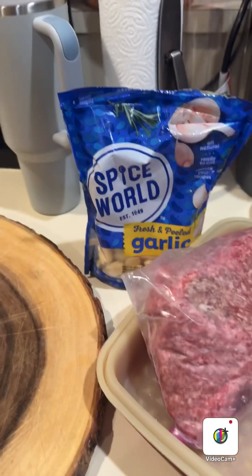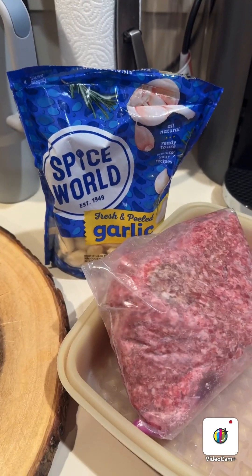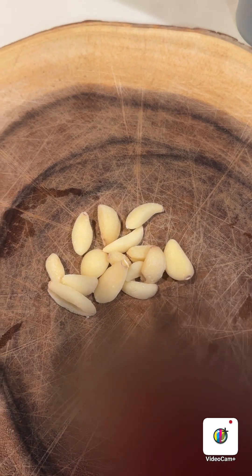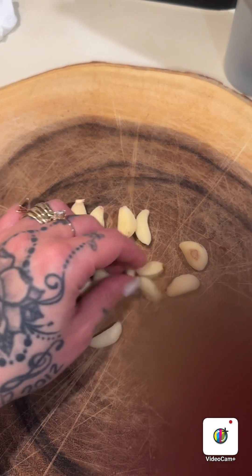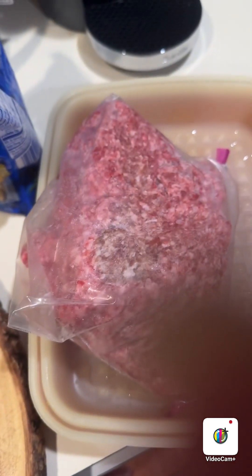Hi guys, welcome and welcome back! Today we will be making meatballs from scratch, so follow these steps. First, dice up garlic — I love garlic, so put the amount that you want depending on the quantity of meat that you're doing. I think this is enough for this amount of ground beef.